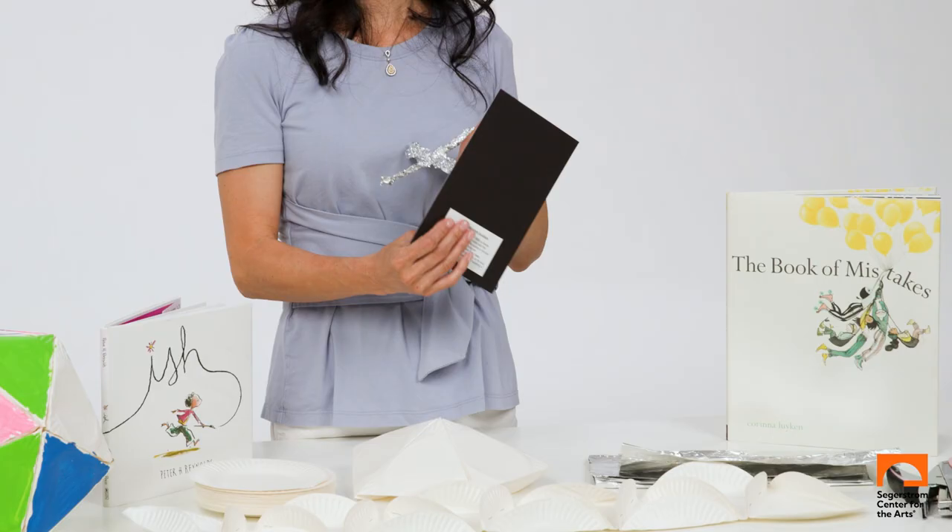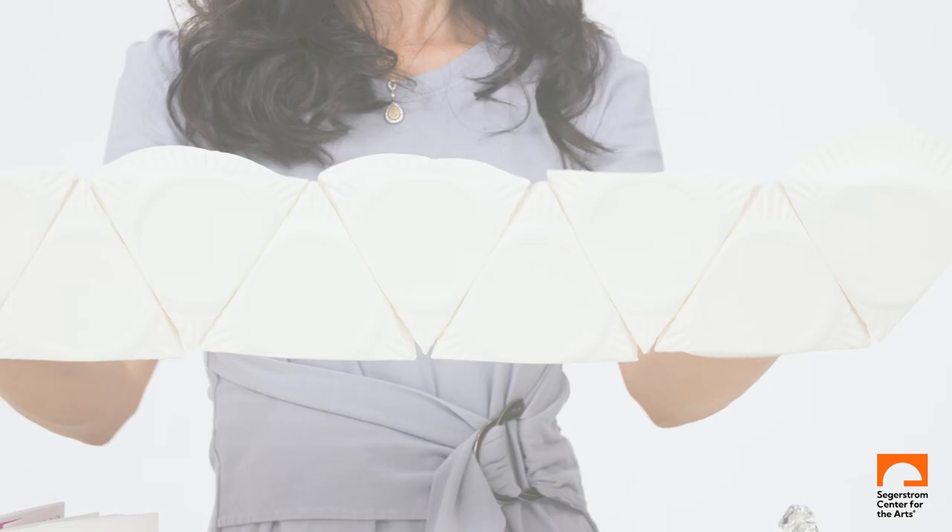Each lesson has a write-up that describes the artists and the concepts we focused on, and Spanish translations are available for my Spanish-speaking students and parents.